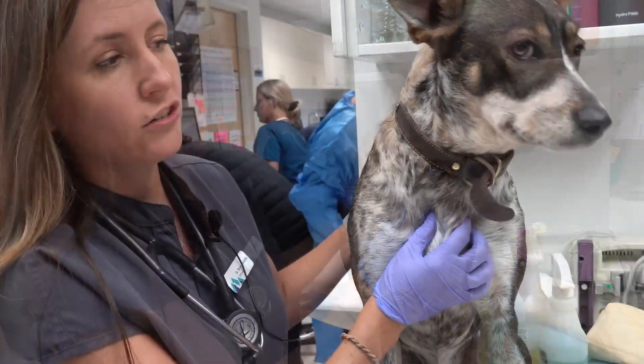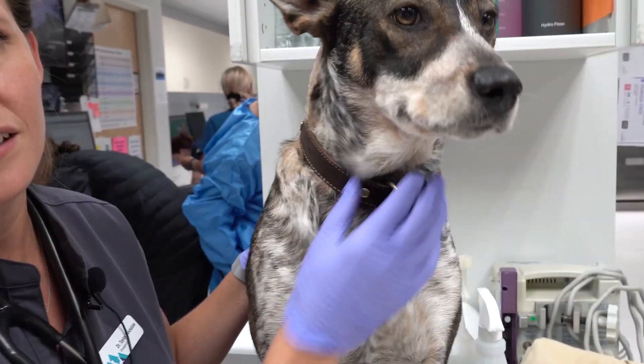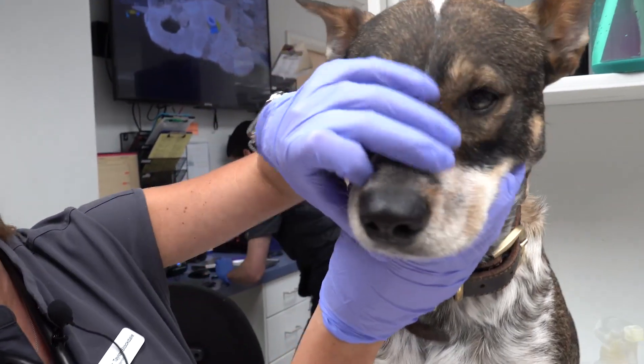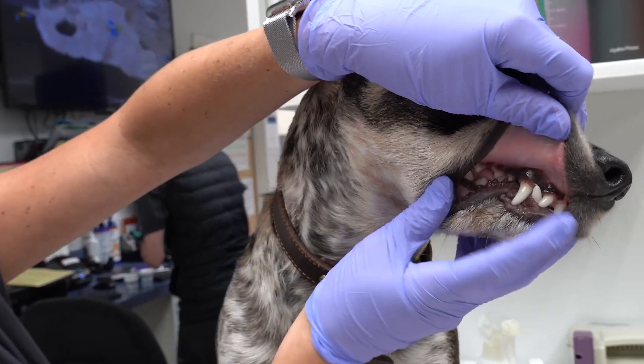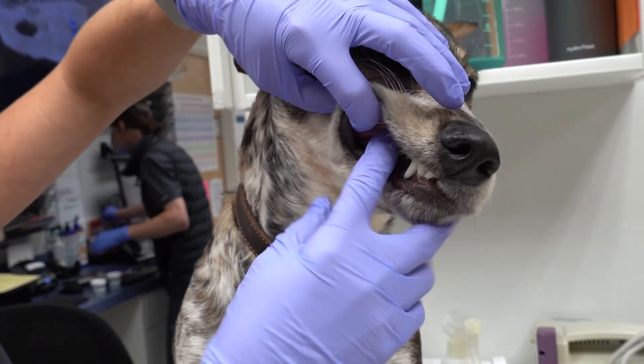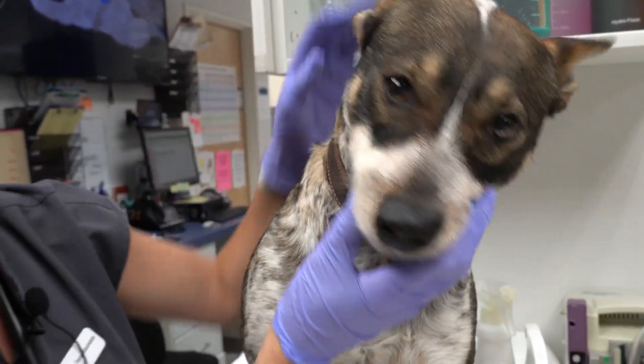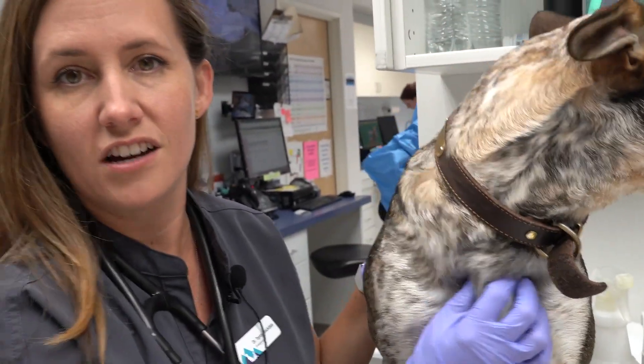The last place we see cheatgrass is if it gets stuck in the tonsils. Unfortunately there's not a great way to check for that at home, but you can check underneath their lips and make sure there's nothing stuck up here. Do a good scoop all the way back and make sure you don't find any in the lips — maybe that'll prevent them from getting back into the tonsils.